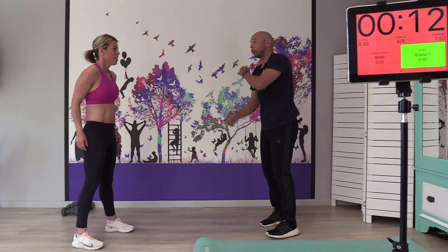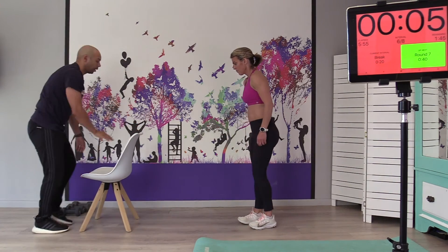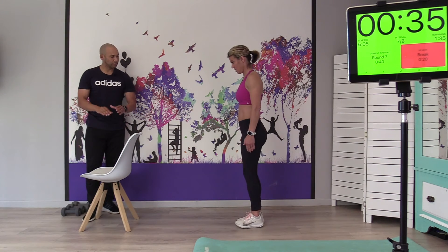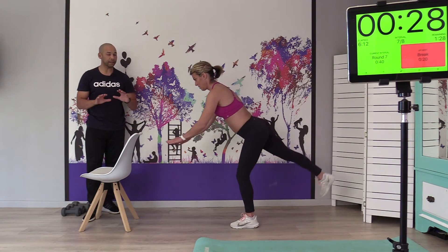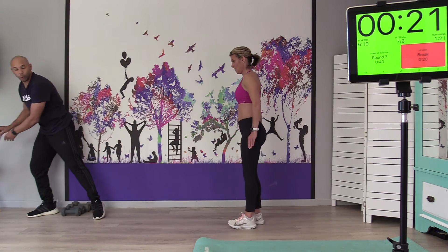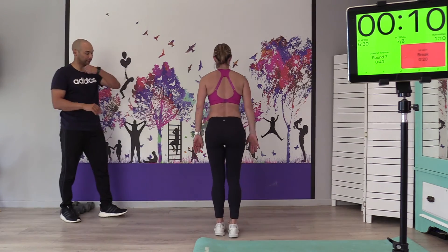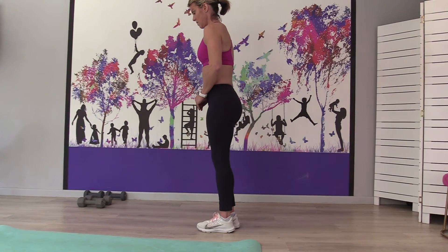Next one is the alternating leg good morning. If you have a chair, you can use it for a little balance as you alternate each leg. Get a line, get your hands on the chair for a little bit of balance and off you go. It is a tough exercise — take your time, don't rush through it. You can also use the wall, just try not to put all your weight into it. Exhale as you go down, nice and tight, and get that leg up nice and high.